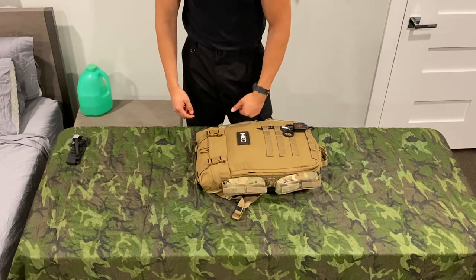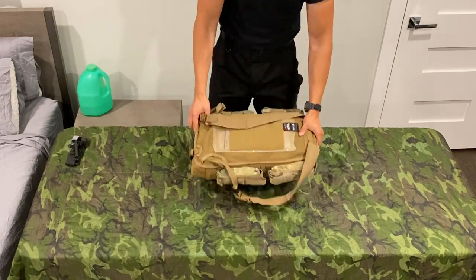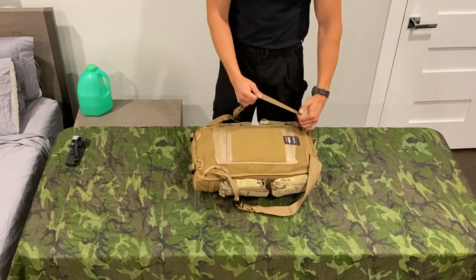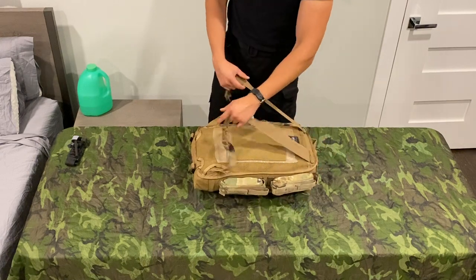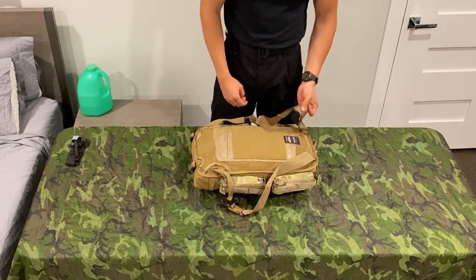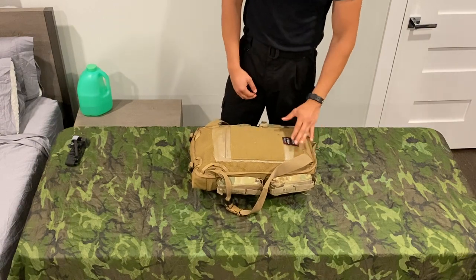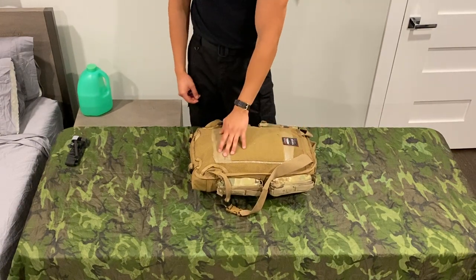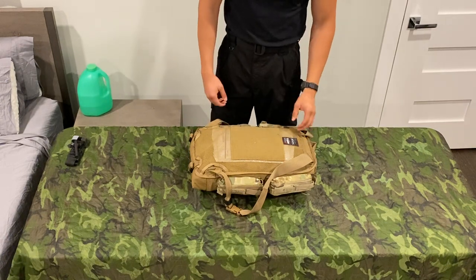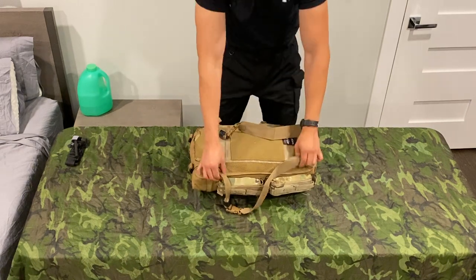Just a reversible med patch here. I do run the flat shoulder straps because I typically wear this with body armor, and these flat webbing straps don't tend to shift as much as the padded ones. If you're going to wear it on its own as a backpack, the padded ones are a great option, but otherwise the flat ones are definitely the way to go. There's a mesh pocket here that a lot of people put SAM splints or C-collars in — I just keep a big trauma sheet for hemorrhaging in there.